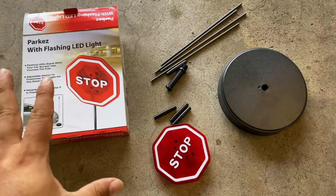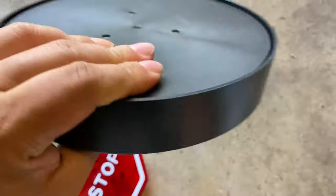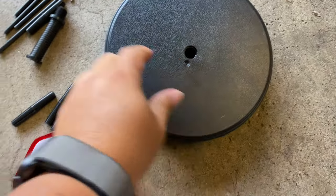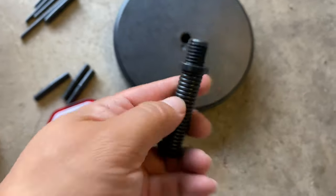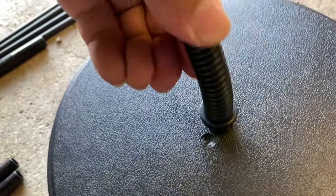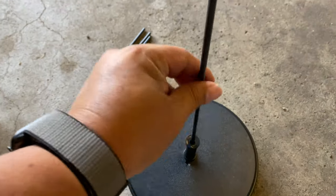Here's everything that you get in the box, and this thing couldn't be easier to put together. First of all, here's your base — it's plastic but it has something, sounds like sand in the bottom, to give it a little weight. You can see there's a hole there. You find this piece — it's a spring — so that the stand or the sign will kind of bounce around a little bit. You have a short threaded end that's going to go right in there and thread into the base to hold it in place. The spring on top allows it to move around so you won't break the post, and you're going to take one of these and drop the head in there.